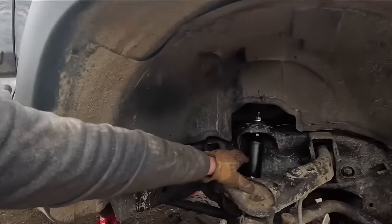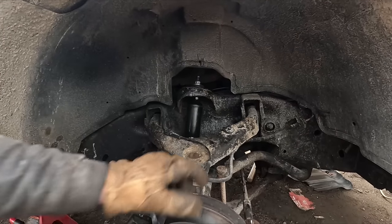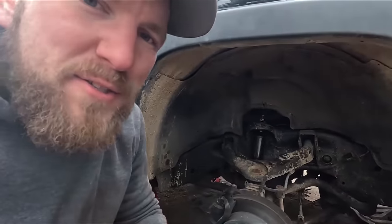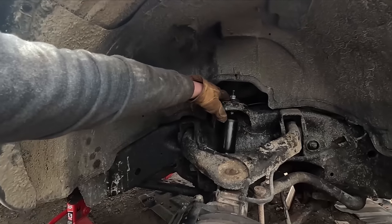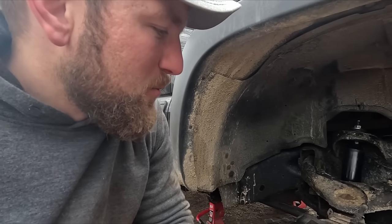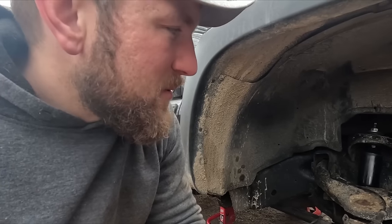Shock number two is on and that went really, really smooth. Now before I throw the tires back on, I'm going to grease all the greasable joints, and I also bought some silicone spray to spray around some of the rubber grommets like these, just to prevent any other squeaking noise and keep everything lubricated. I'm not sure if silicone's the right thing to use for that, but that's what I'm going to try and we'll see how that works.